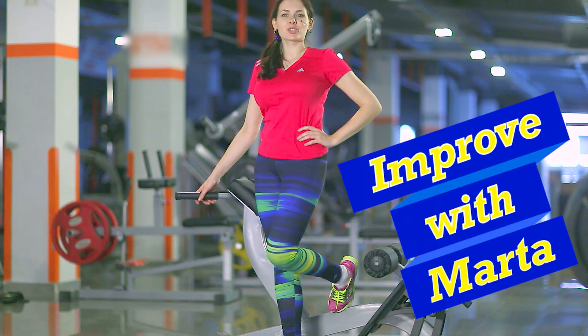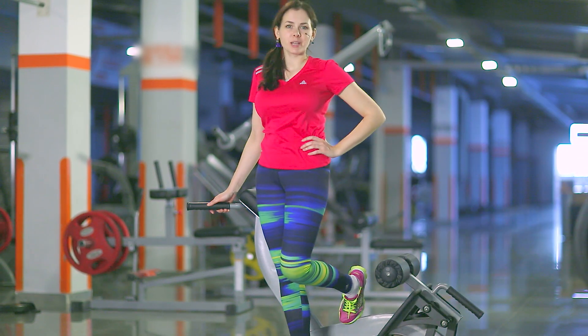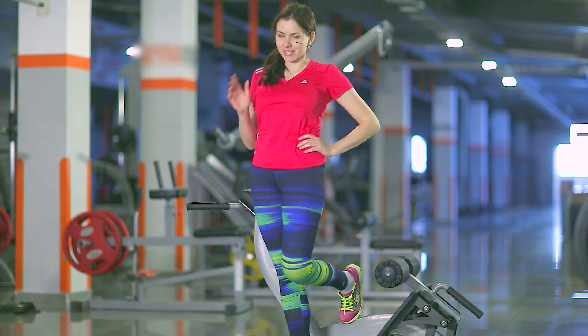Hello! Today I will show you how in this simulator you can download not only your back but also the legs, and particularly the hamstring. So let's start.